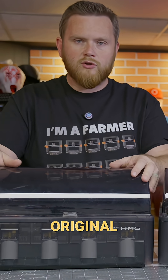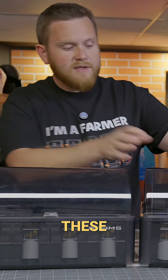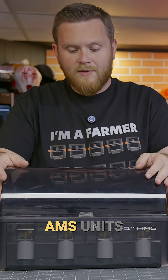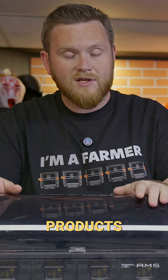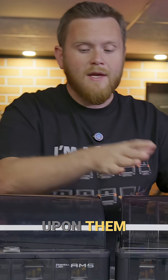However, there is a lot more of these original AMS units in circulation. And with these new ones coming out and people switching to them, they're going to be getting rid of their old AMS units. And let me tell you, these things are no slouch in their own right. And there's a lot of new products coming out that aim to integrate some of the features here, improve upon them, and add them to your original AMS.